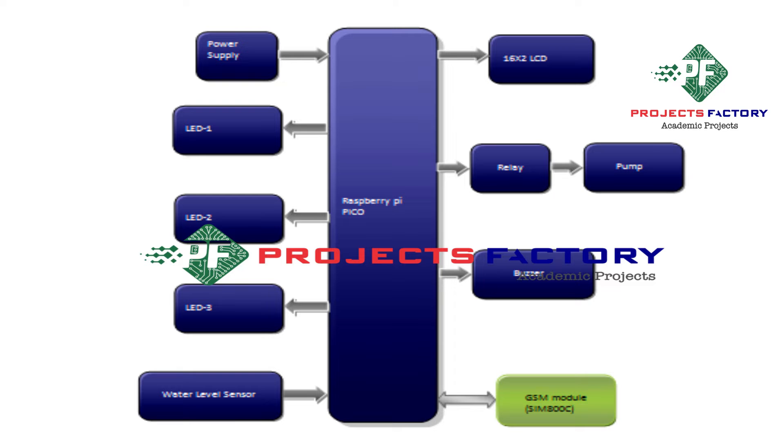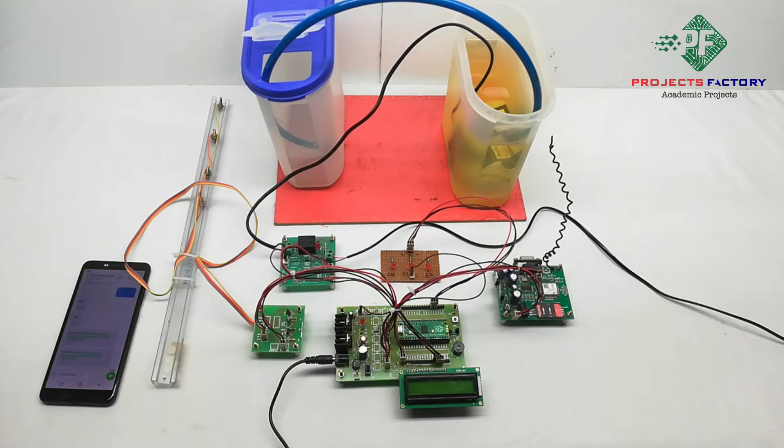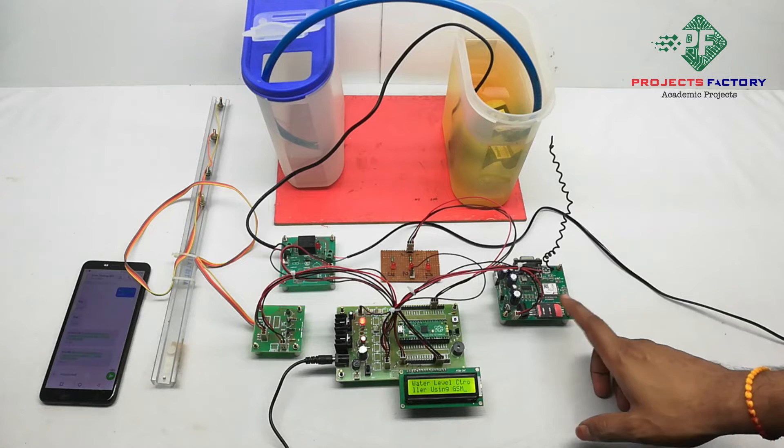You can see the block diagram here. Now powering on the project. After power on, we have to wait 2 to 3 minutes to get the GSM signal.